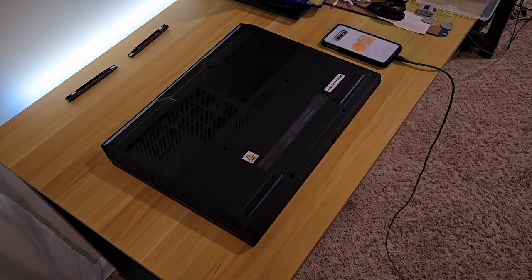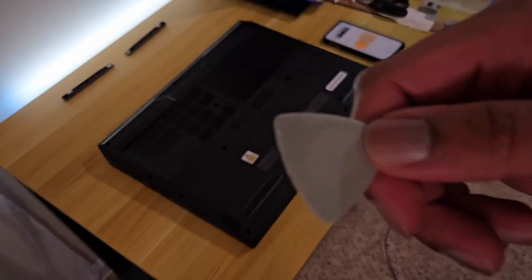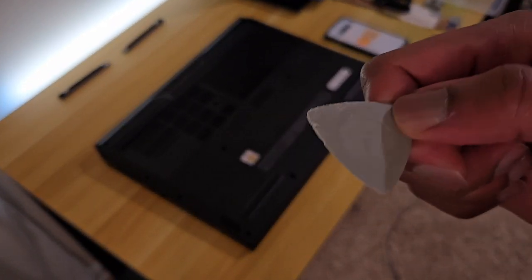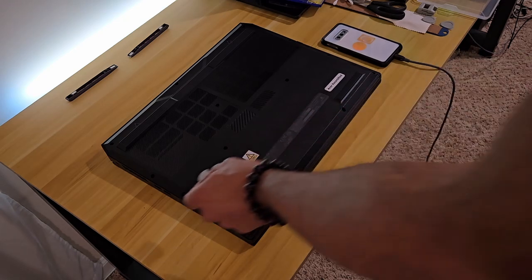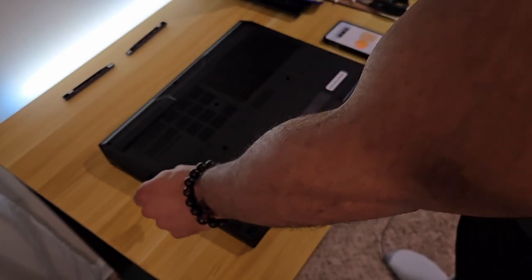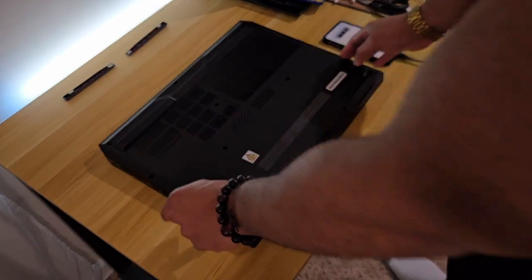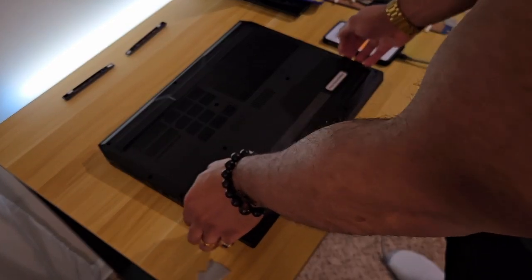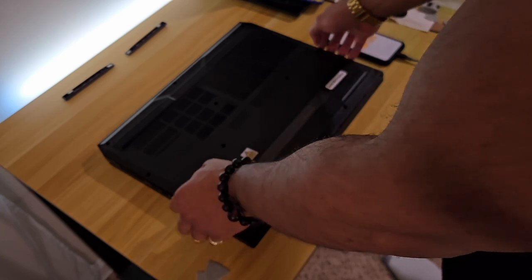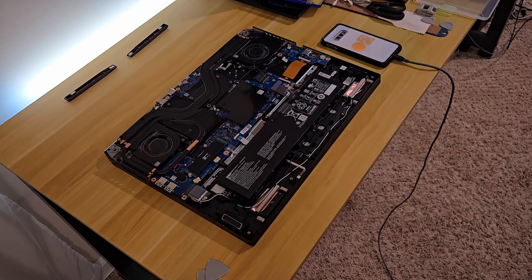Getting the back plate off kind of took me a bit. You can see I have this guitar pick tool — look how beat up it is, because they make it hard. You really got to squeeze it between the back plate and the actual chassis itself to try and get it up. You will eventually get it, but there will be some fear of breaking your laptop. Just know you're probably good as long as you're gentle. And there's the inside.